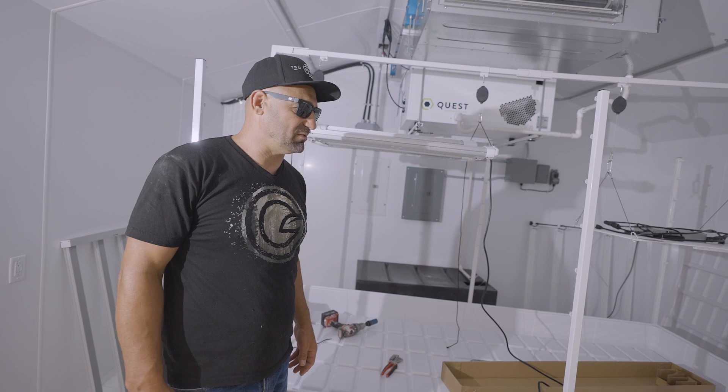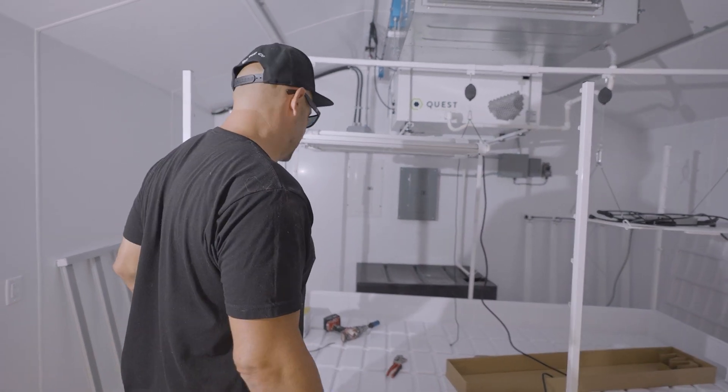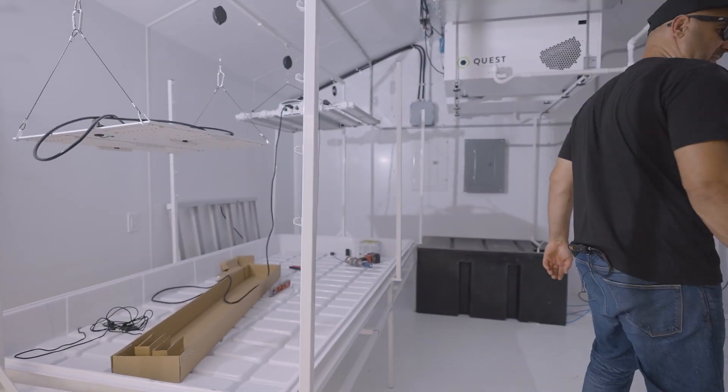We're going to be doing four tables, eight lights. But that's a great start. Awesome. Over and out. That's it. Home.